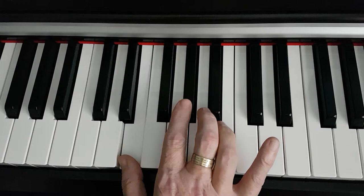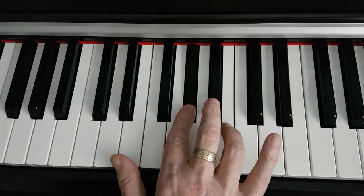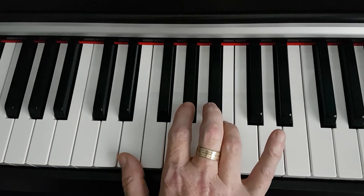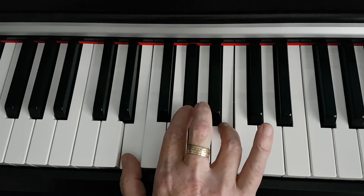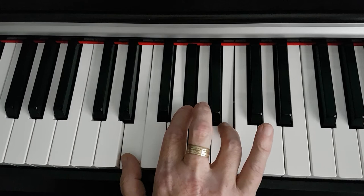So the notes of the chord are E, G sharp, and B, and played together they form the E major chord. Thank you very much for your time and I will see you on the next video, thank you.